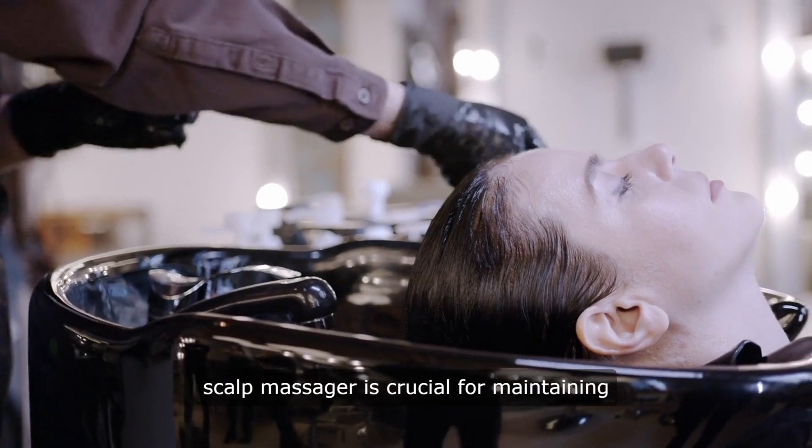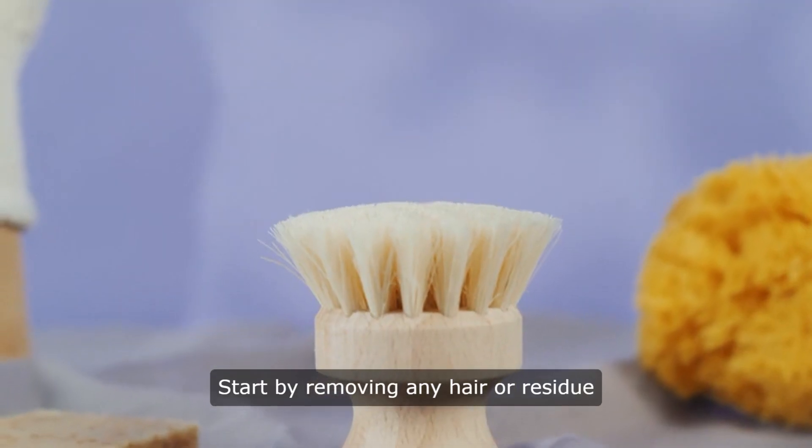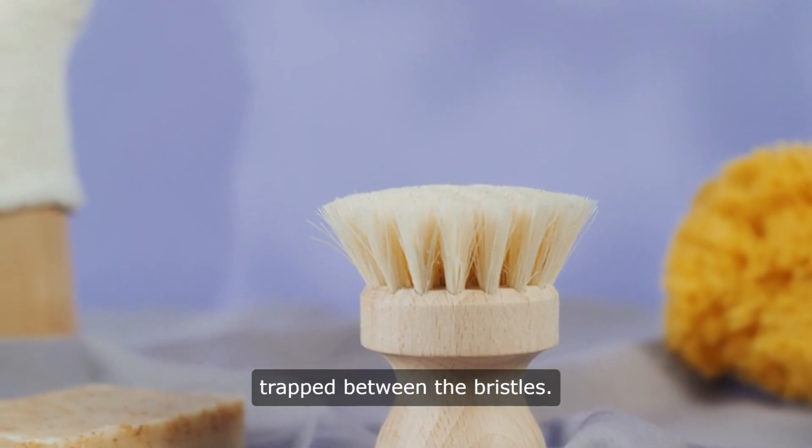Cleaning your scalp massager is crucial for maintaining its effectiveness and hygiene. Start by removing any hair or residue trapped between the bristles.